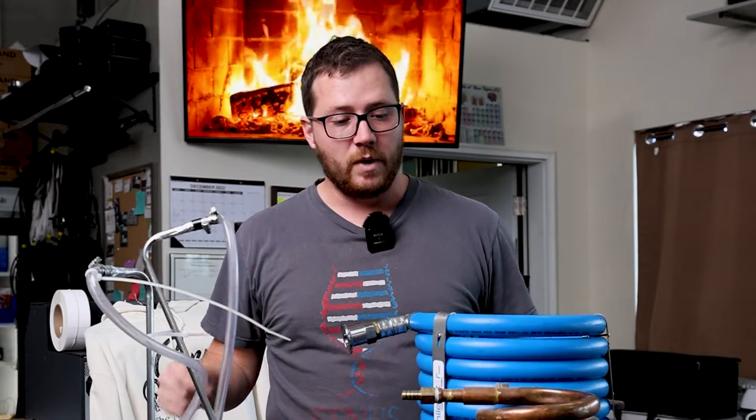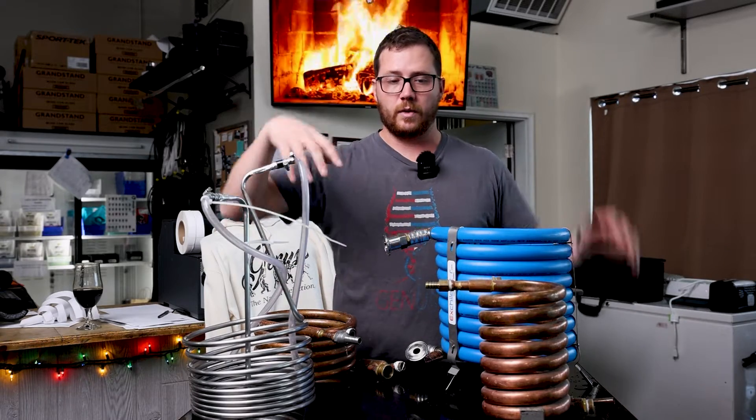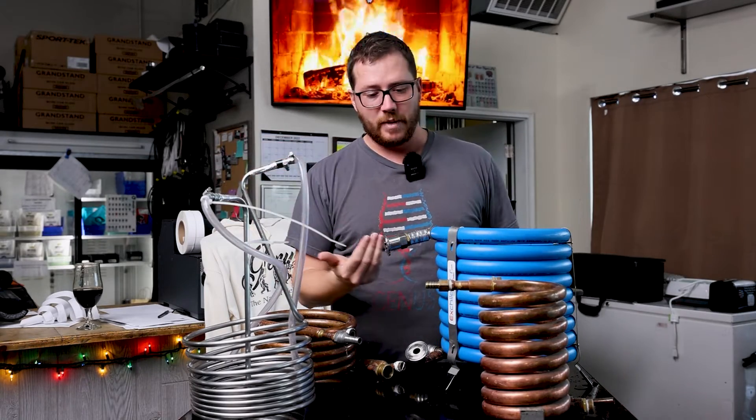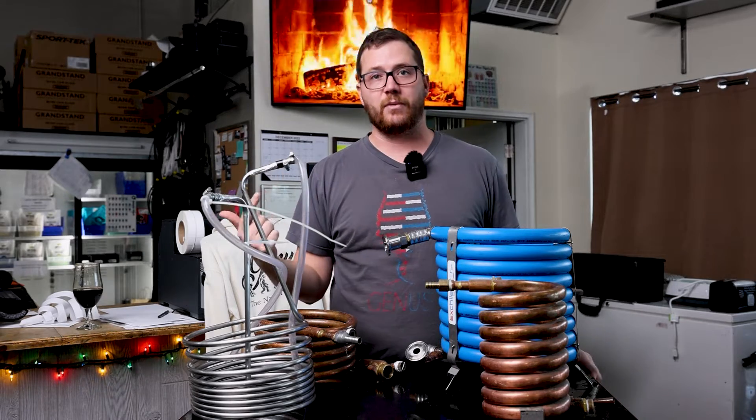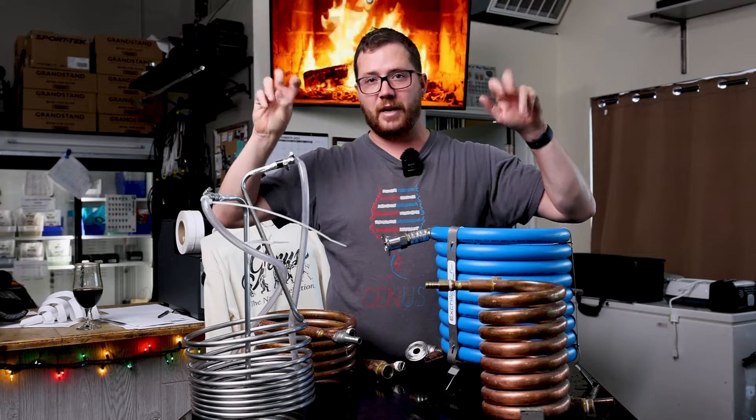How I like to work that through is — if I'm doing a big hoppy beer on a counter flow chiller — I'll usually go out of my kettle with all the hops and gunk in there, through my counter flow chiller, and back into my kettle for a single pass, and actually chill down the big vat while I'm doing my zero-minute addition.